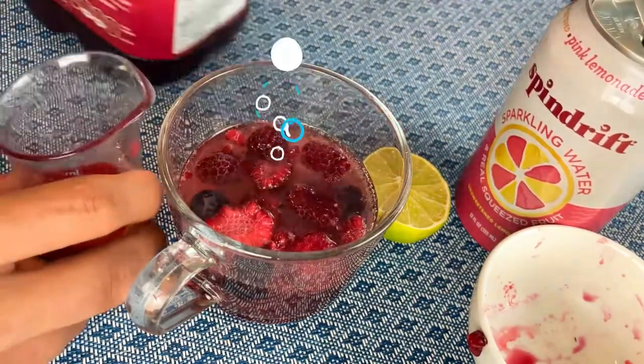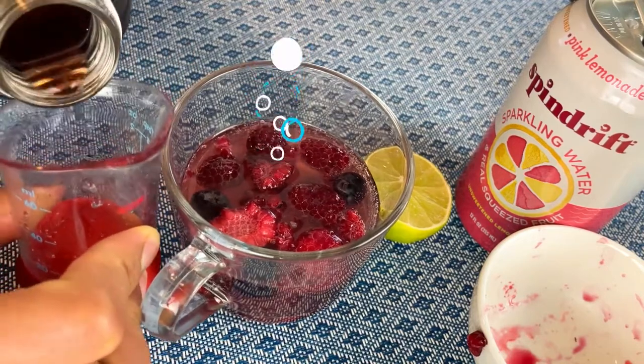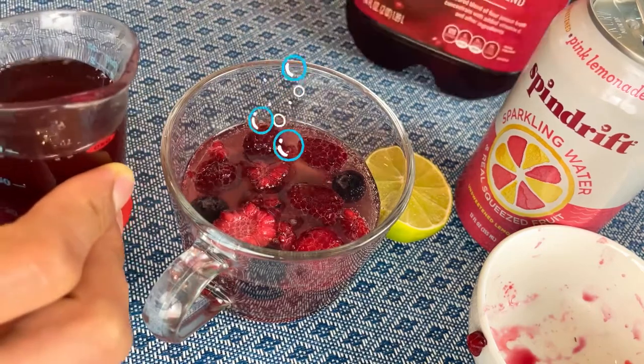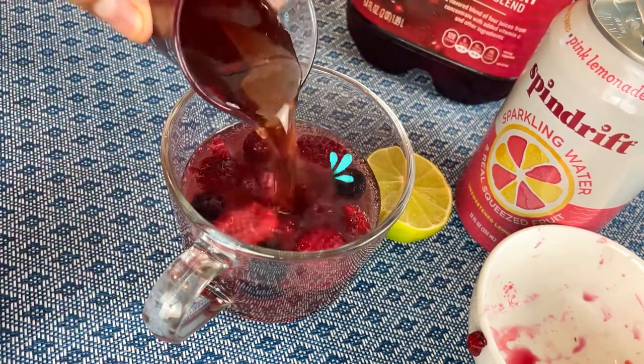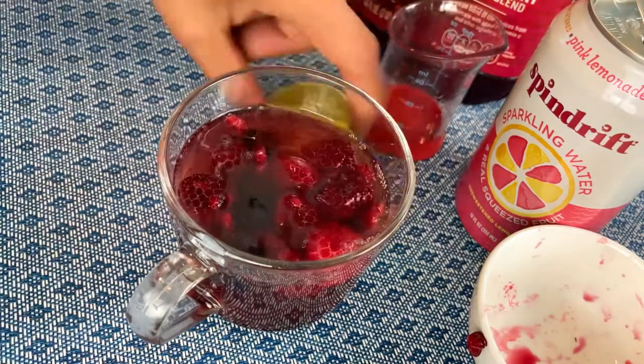Then cranberry juice — be aware the cranberry juice does have sugar. You can use a sugar-free cranberry; this one I use has actual sugar. I only pour 60 milliliters, which is a quarter cup, and then I top it off with freshly cut lime.